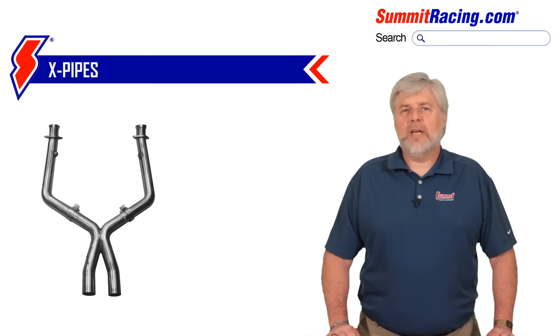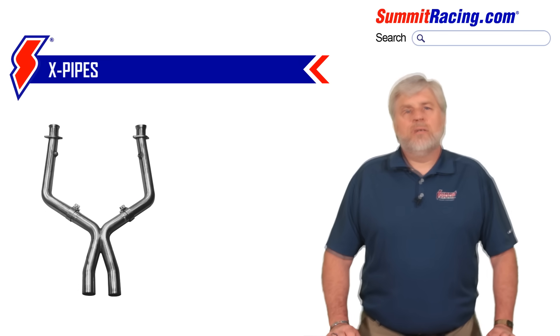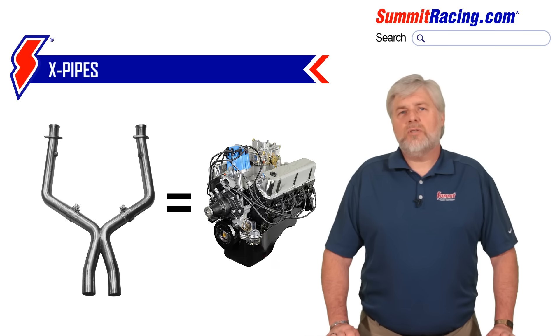An X-pipe, on the other hand, forces the exhaust from each cylinder to converge together in the same direction, and when these pulses are working together, the exhaust from each of the cylinders draws on one another, speeds up flow, and achieves greater scavenging from each of the combustion chambers. Of course, this only occurs when the X-pipe's dimensions are properly matched to the motor that spits those exhaust gases out.